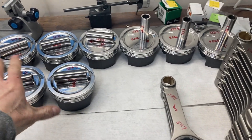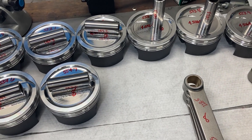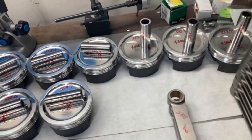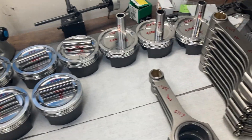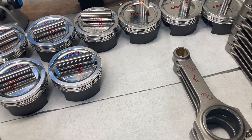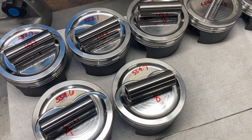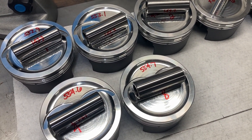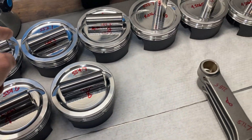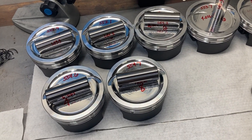We've got everything numbered and matched out, and I was able to get everything within about two tenths of a gram balanced — didn't have to grind on anything. Now I'm just going to go through and put wire locks in. I usually go through and do one on each side and then stick the rod in there.